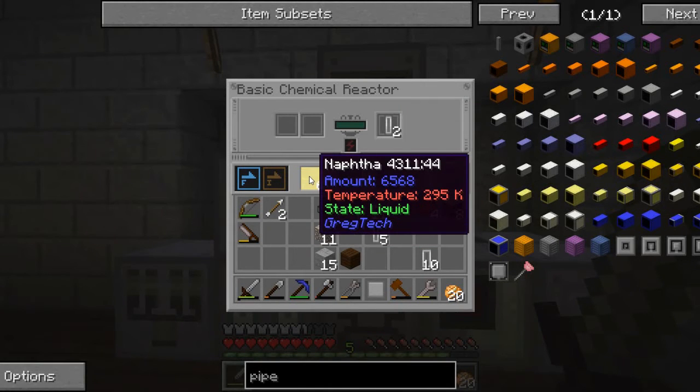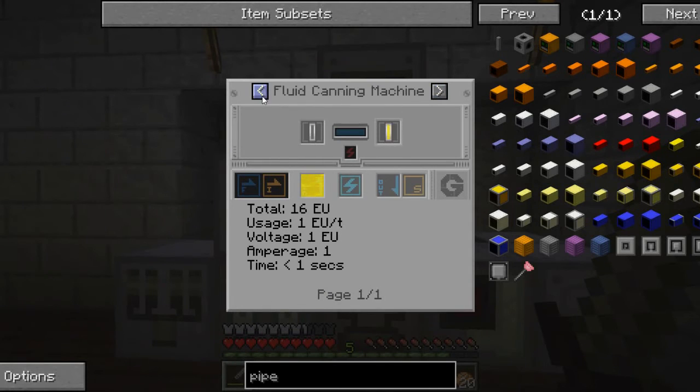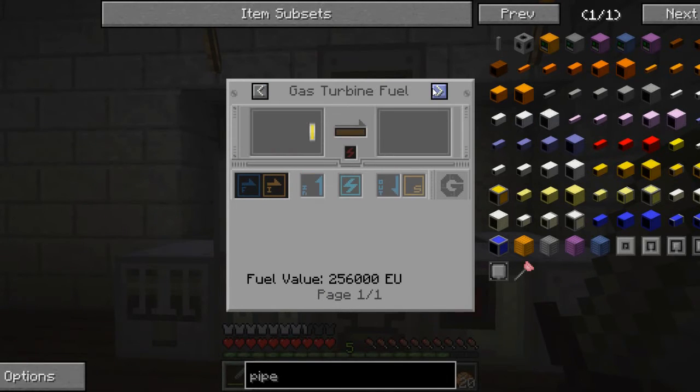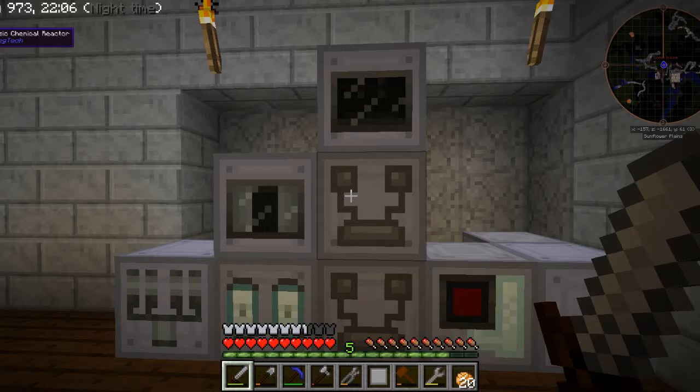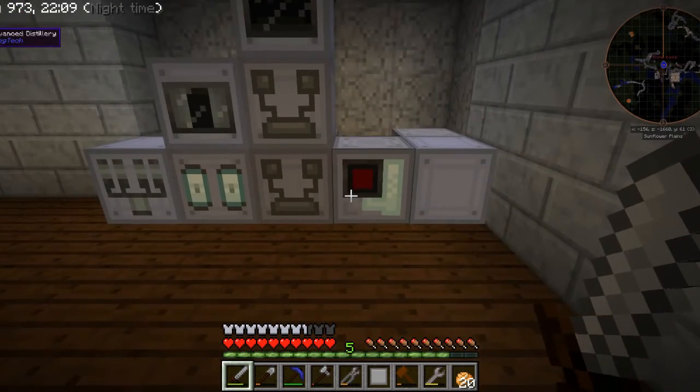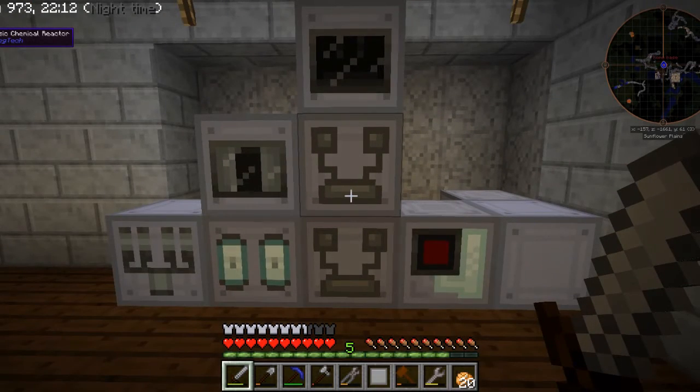In addition to that, naphtha itself can be used as a fuel source. If we look at this, naphtha in a gas turbine produces 256,000 EU. If you recall, I have gas turbines running off of the biomass from the cactus farm, and those biogas cells produce 32,000 EU. So quite a big difference — this produces quite a bit of power, so it may become a good source of power. But it does require a lot of processing as well, so there is that kind of trade-off.